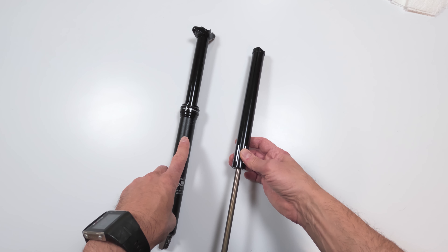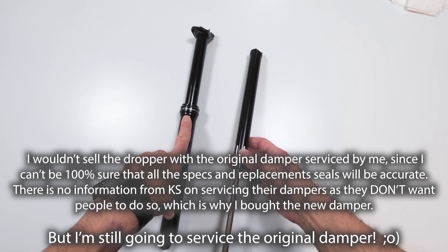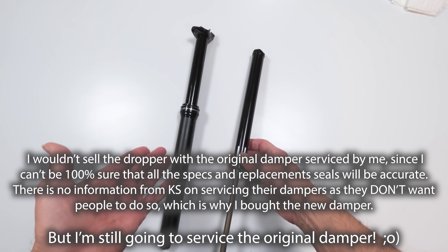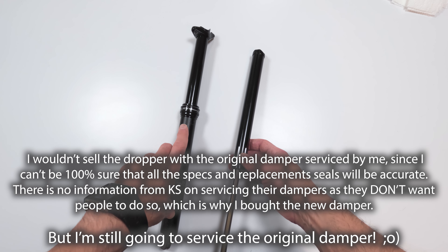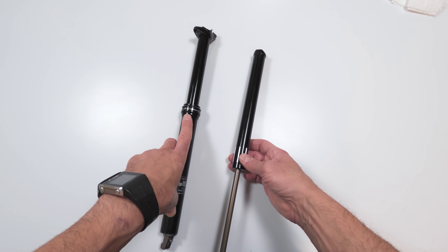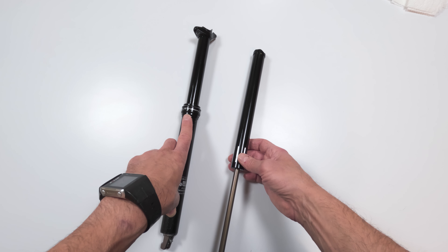The last thing I want to do is sell a dropper that I serviced but I'm not a professional at. It'll be somewhat of a guessing game, even though I have a solid idea of what needs to happen, because it's almost like a fork — or a shock, I should say. I don't want to sell something that wasn't supposed to be serviced by people and that KS doesn't want people servicing.